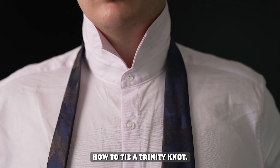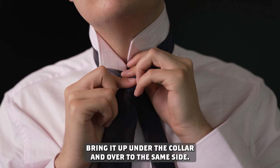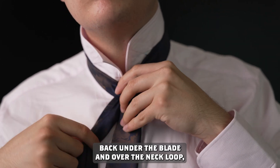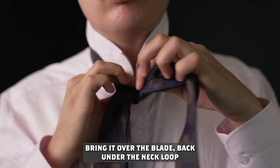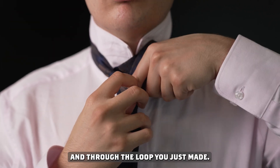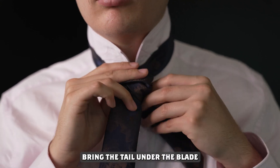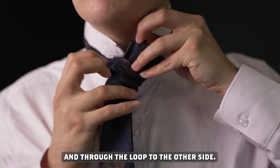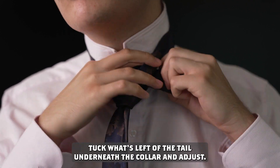How to tie a Trinity knot: take the tail end and bring it over top of the blade. Bring it up under the collar and over to the same side. Bring the tail back under the blade and over the neck loop, through to the other side. Bring it over the blade, back under the neck loop, and through the loop you just made. Bring the tail under the blade and through the loop to the other side. Tuck what's left of the tail underneath the collar and adjust.